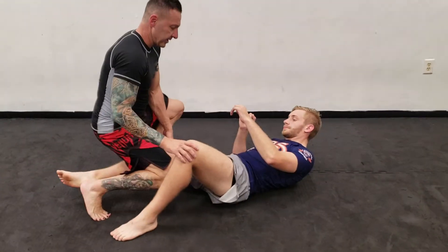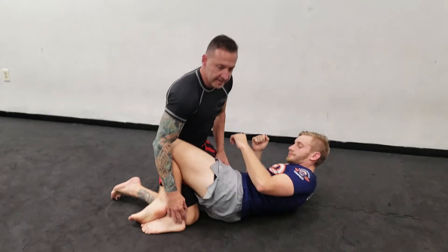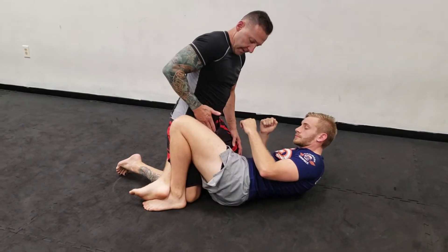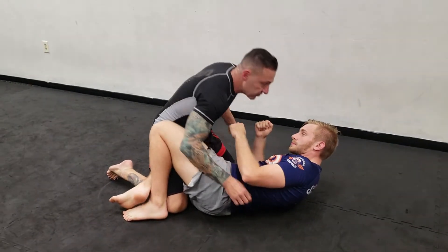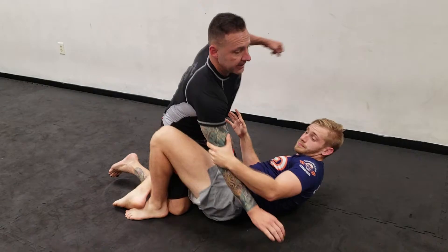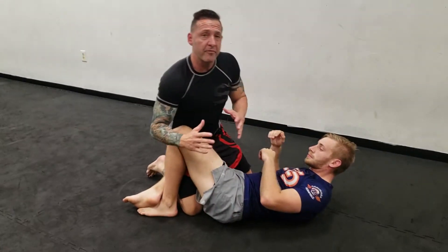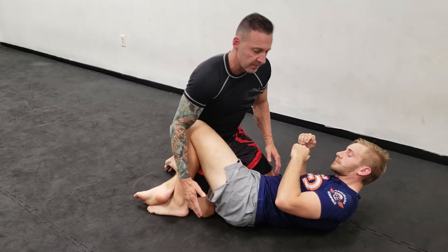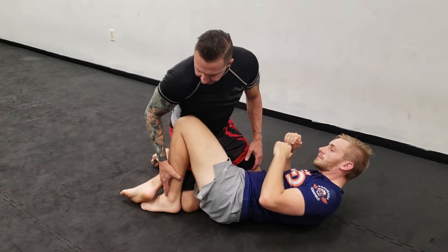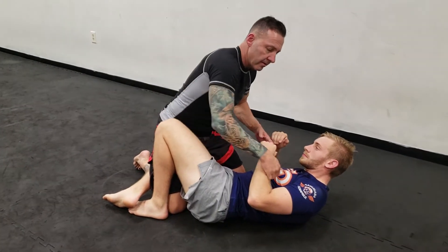So if I'm in half guard here with Caleb, the question was about this sweep. If he locks my knee down at this point, my hip is his at this moment. If I go to strike right now and he turns his hips over, I lose my position a little bit. So before I strike, I want to deal with this problem. If I feel his foot lock down my knee, I know my hip is compromised right now.